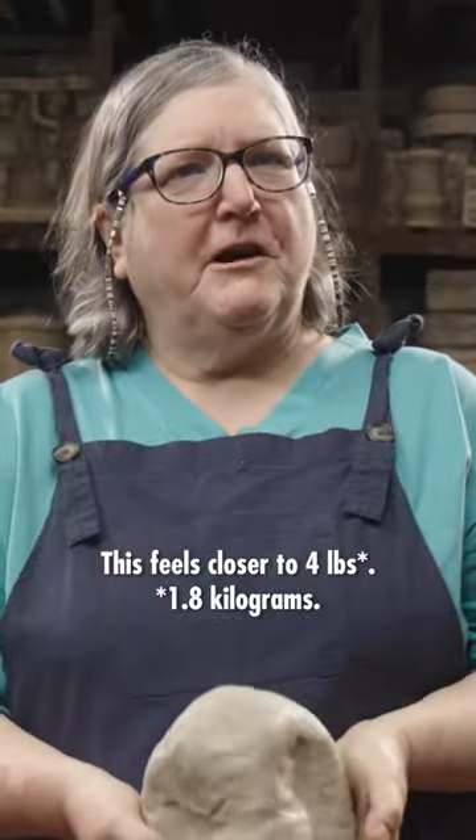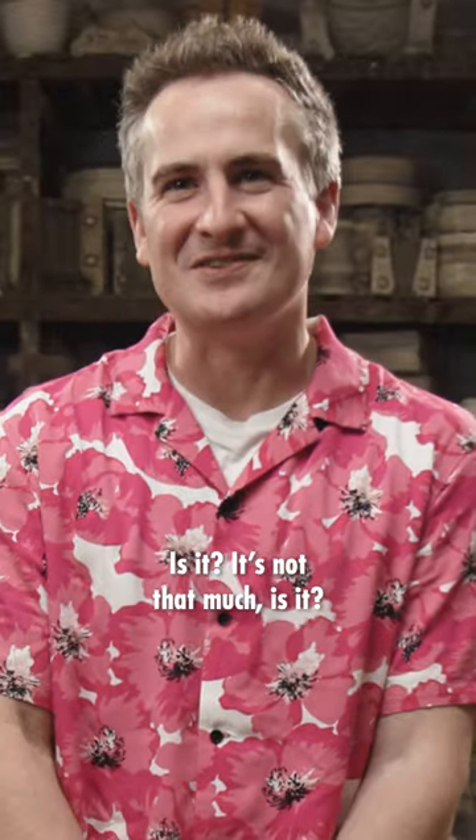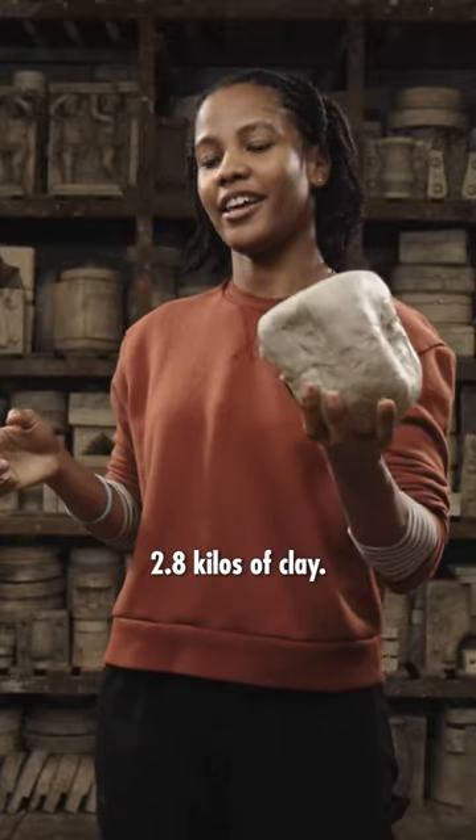This feels closer to four pounds. Four and a half? Four and a half kilos? It's not that much, is it? There's nowhere near that. 1.7. I'll go much lower. 2.8 kilos of clay.